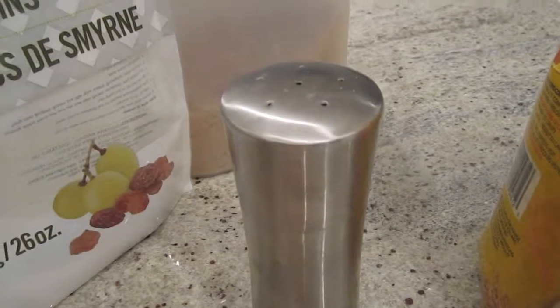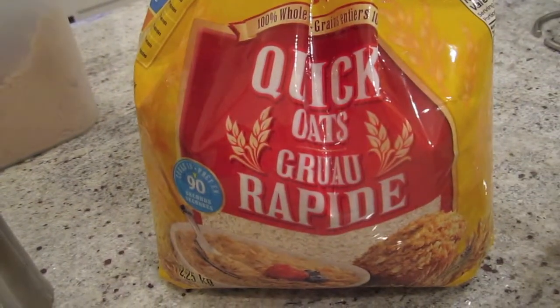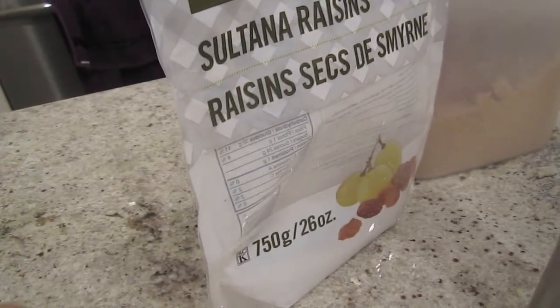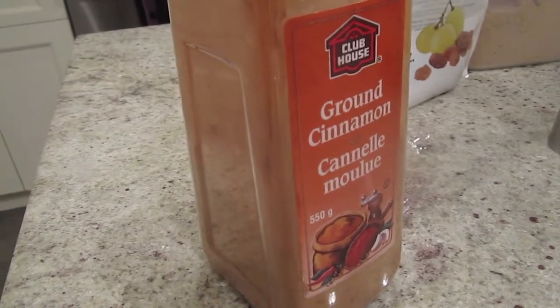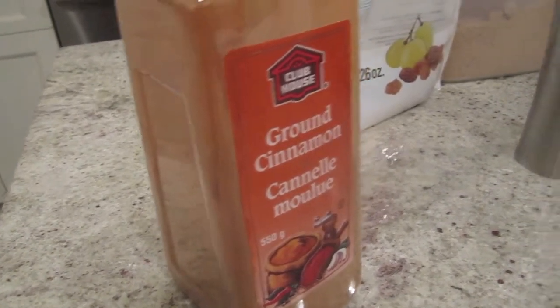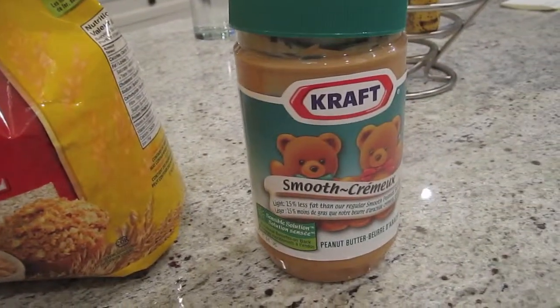Salt. And raisins. And oatmeal with quick oats. Some brown sugar. And some raisins. Don't forget the cinnamon. And the secret ingredient — peanut butter.